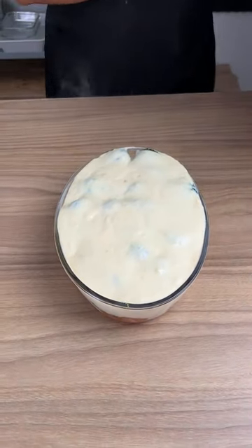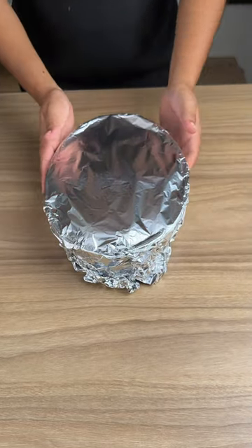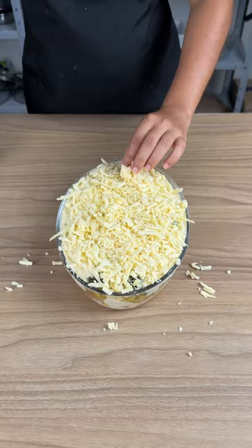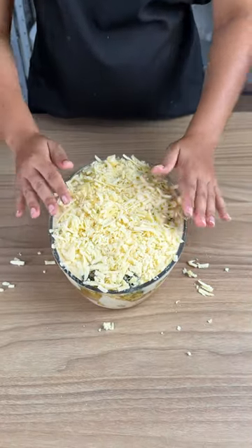Now cover everything with some aluminum foil and bake in the oven at 350 degrees for 20 minutes. Then add mozzarella cheese and bake for another 15 minutes at 180 degrees.